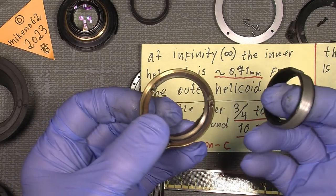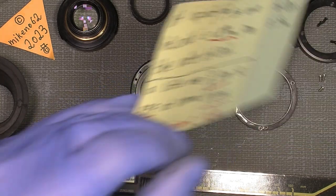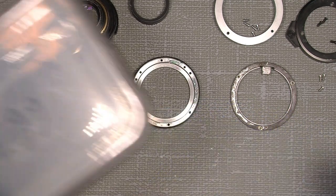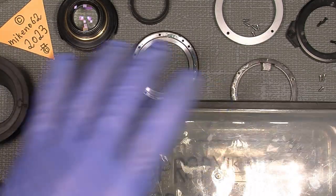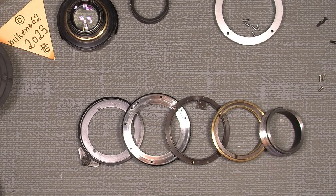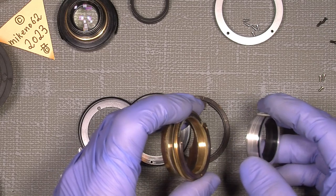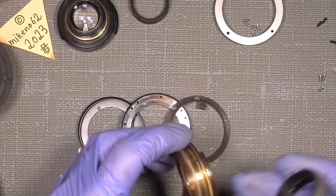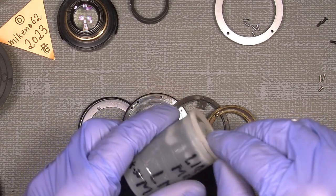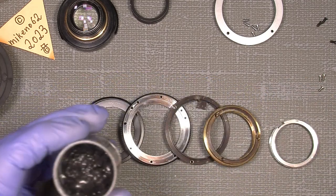Now we have a really sticky grease helicoid. I will just put it into some isopropyl alcohol. I have just cleaned the helicoid — it didn't work with the isopropyl alcohol so I used lighter fluid. It stinks a lot but now the helicoids actually look okay. They are old so there's not so much I can do about it, but they run really good. So I'll try to use the Liquid Molly, which I think is actually a very good grease for many things.